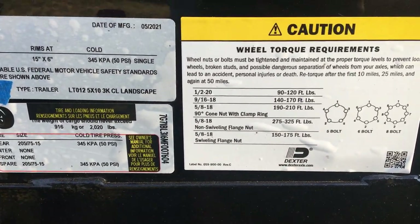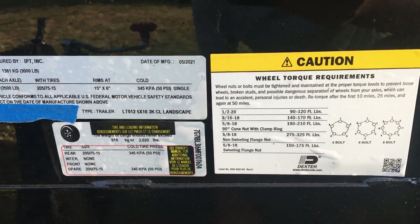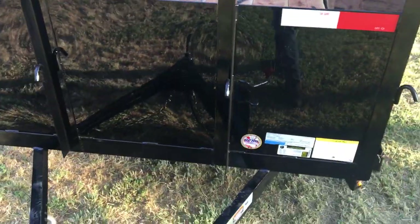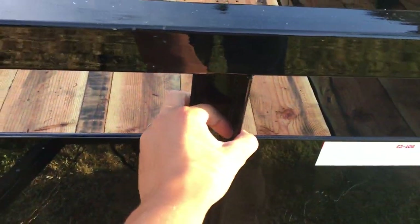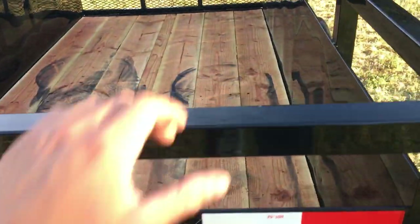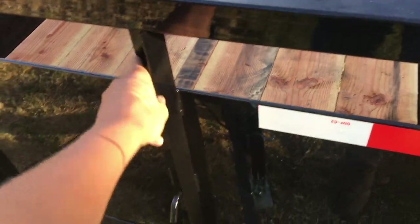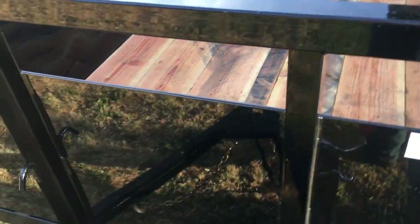We'll see how these Dexter axles perform — they seem really good quality and the brand seems reputable. Taking a look at the front, I do like how they have these tie-down hooks, which are welded on really well. Throughout the trailer there's angle iron, which is okay, but as far as strength goes, the square tubing — which they have on the top — is obviously stronger. Correct me if I'm wrong on that.